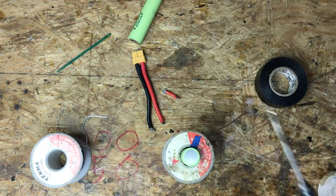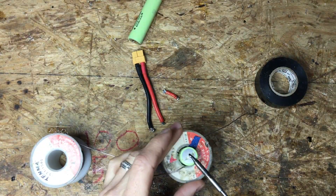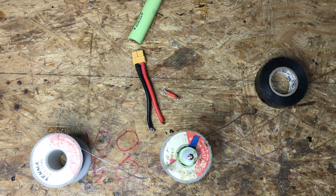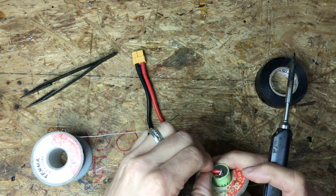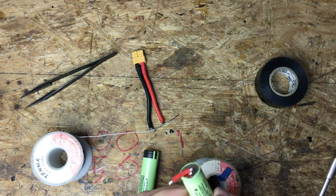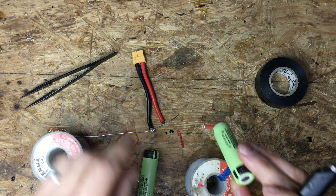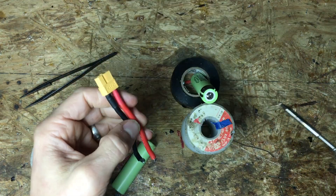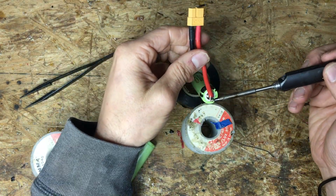What I found is one pack will just barely make it through a day, so I'm making up a second pack here. On the negative end, on this positive end we're going to put our positive lead. I'm going to solder the positive lead on here.